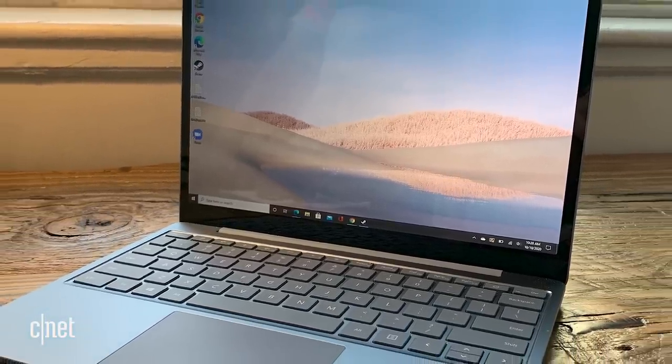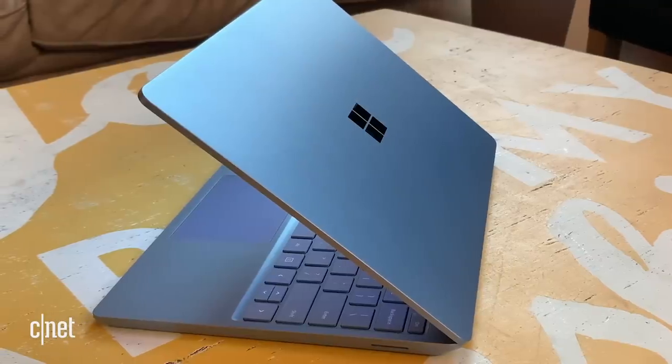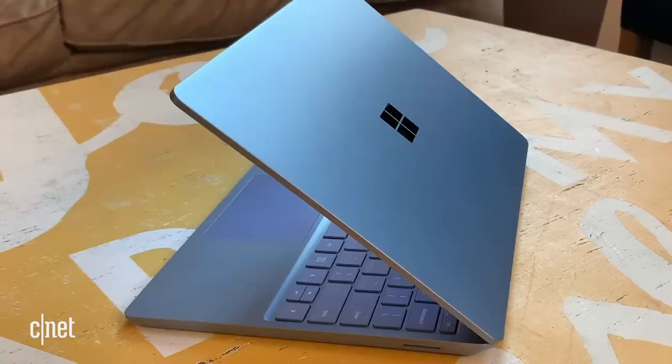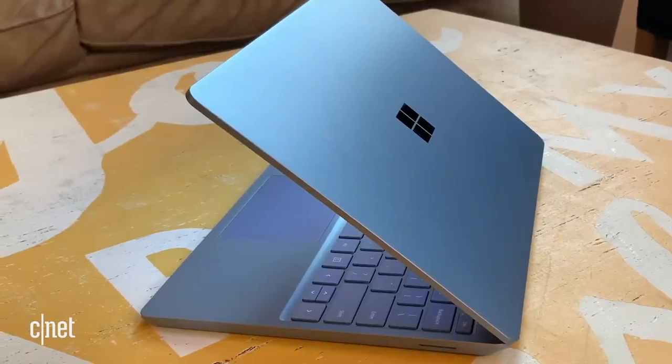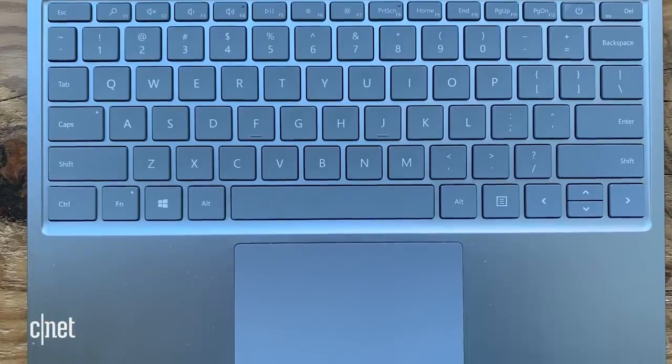That is their new, less expensive version of the Surface Laptop. When I first heard about the Surface Go, I was pretty excited. On paper, it seemed like a really good idea. Even at the least expensive $550 version, you got a new 10th generation Intel Core i5, a very nice looking body — most of the chassis is aluminum — a very decent looking keyboard, large touchpad, and a half decent webcam.